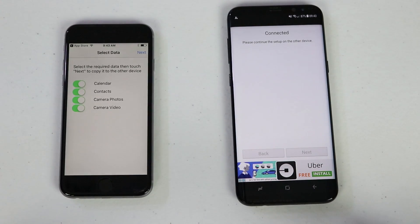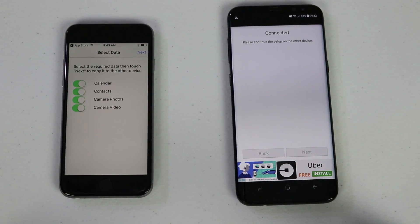Here is the information that this app can transfer: calendar, contacts, camera photos, and videos. This can't get as much information as Smart Switch can, but it will at least allow you to transfer those categories.